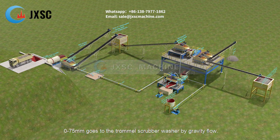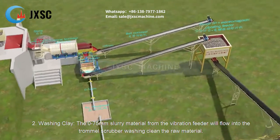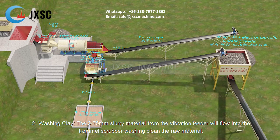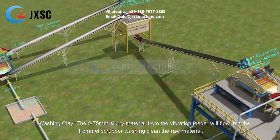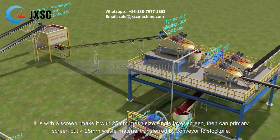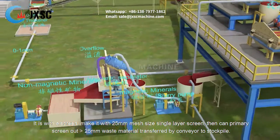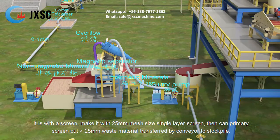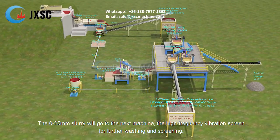Material from 0 to 75 millimeters goes to the trommel scrubber washer by gravity flow for washing clay. The 0 to 75 millimeters slurry material from the vibration feeder flows into the trommel scrubber to wash and clean the raw material. It is fitted with a 25 millimeters mesh size single layer screen to primary screen out more than 25 millimeters waste material, which is transferred by conveyor to stockpile.